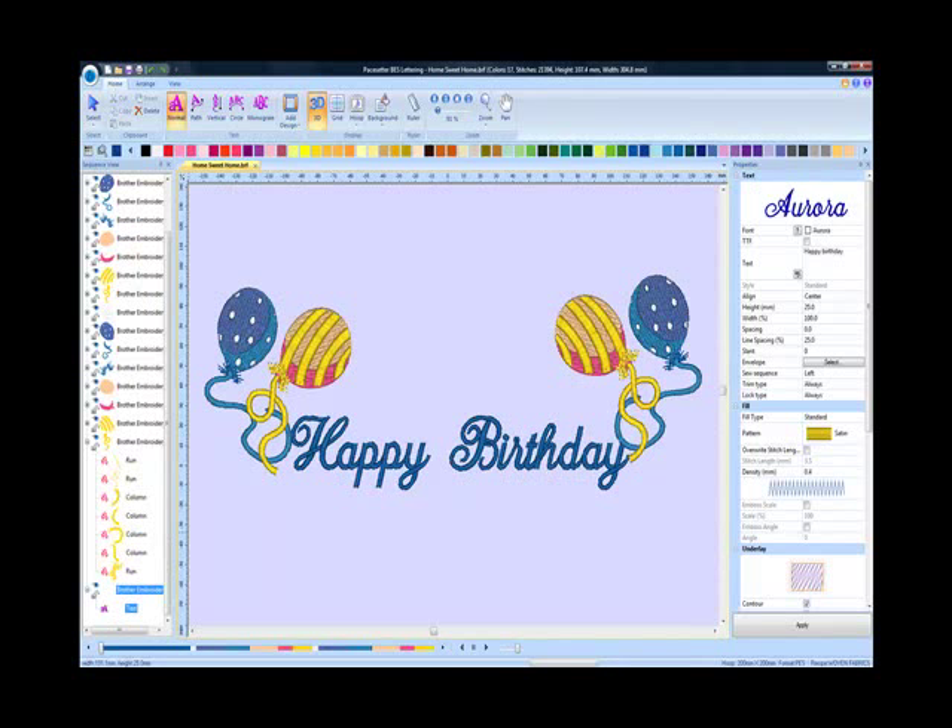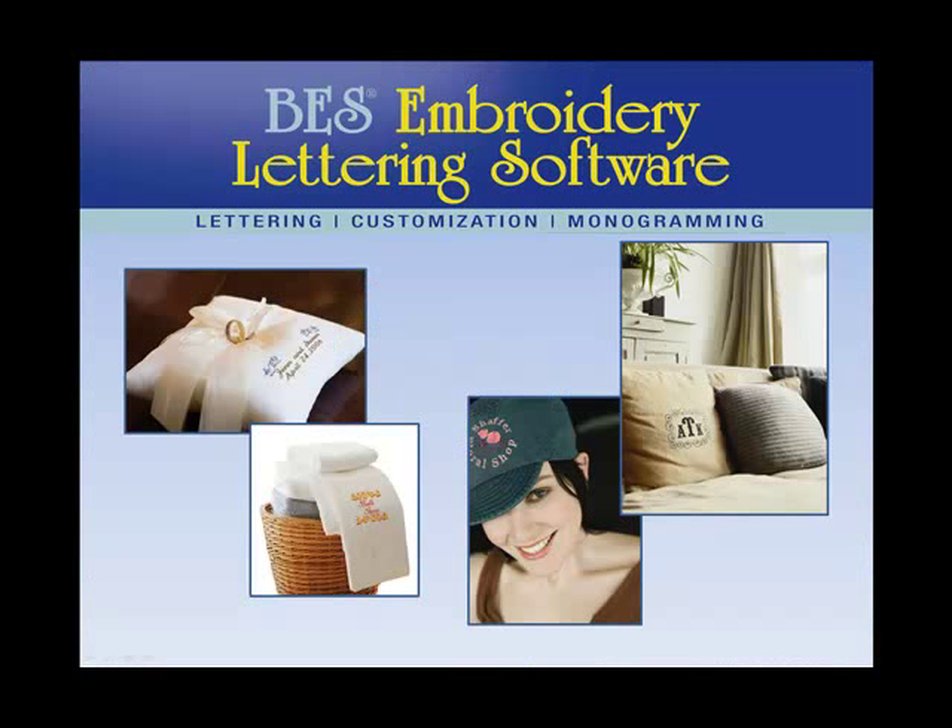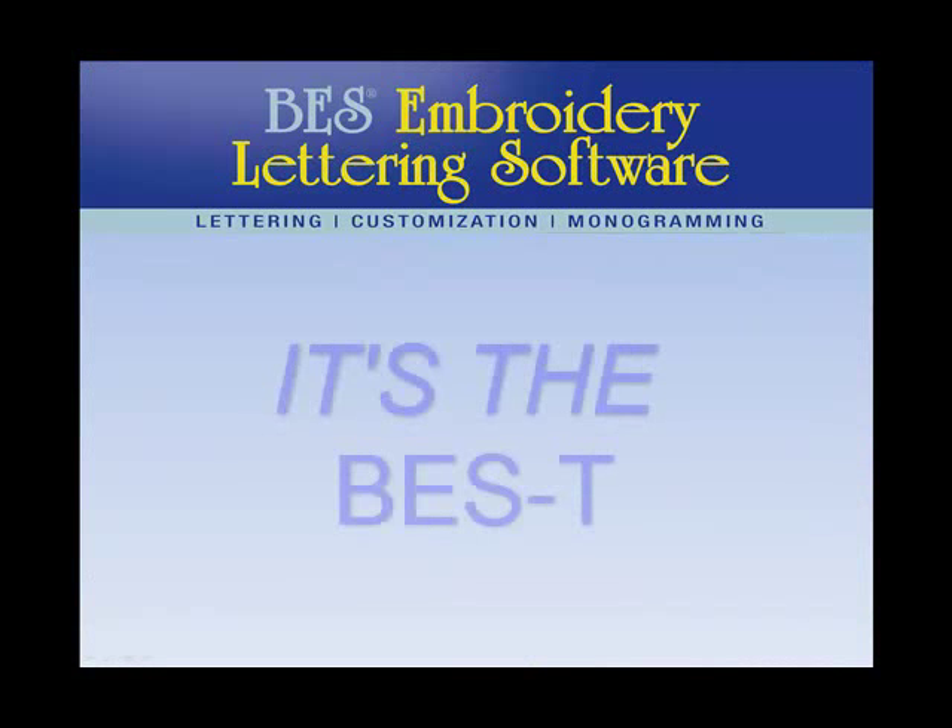Try BES Embroidery Lettering Software. BES Software — you'll agree it's the best, most affordable, fully featured lettering software money can buy.